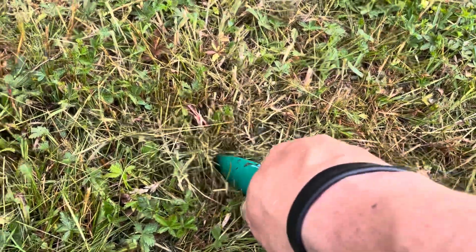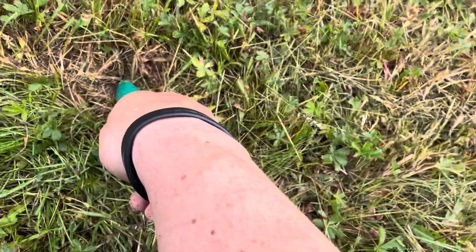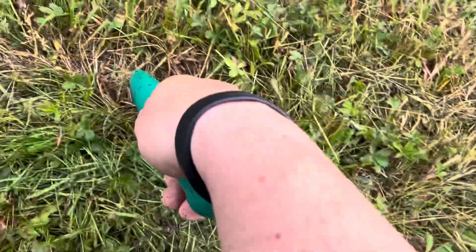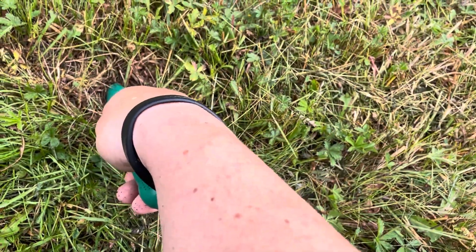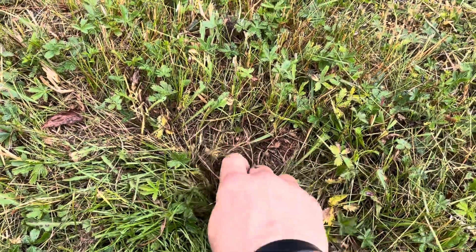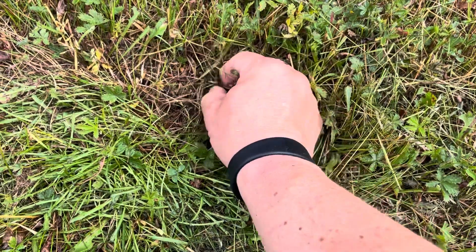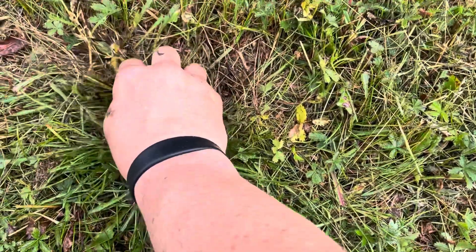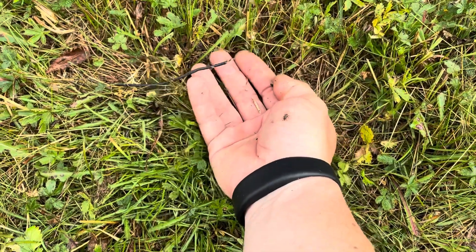I have now come this far and I'll show you what I found. Can you hear the difference? I think I found it there. I'll probably find the other end of the cable somewhere to the left. That's how you find a cut in the cable.